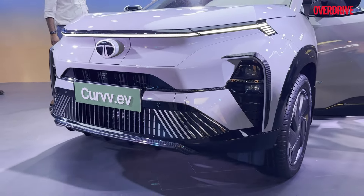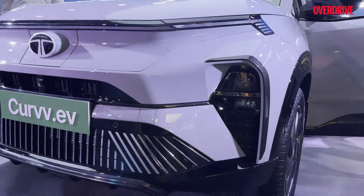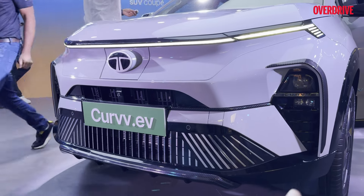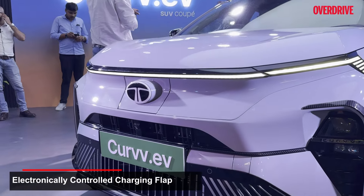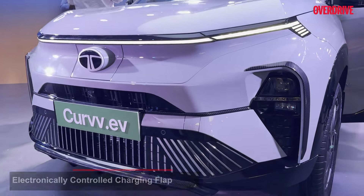There is going to be a change to the exterior design as well. The DRLs and headlights all remain common, but on the EV you get this vertical pattern. You also get that EV charging flap, which is electronically controlled — so the moment you're done charging and remove the charging gun, it's going to close on its own.